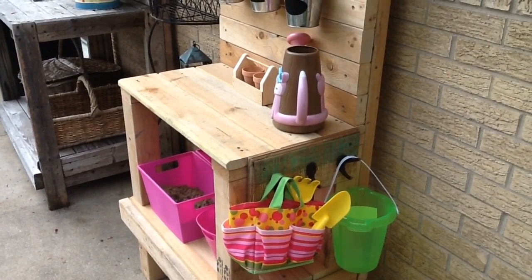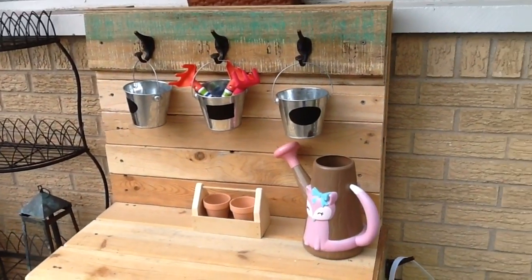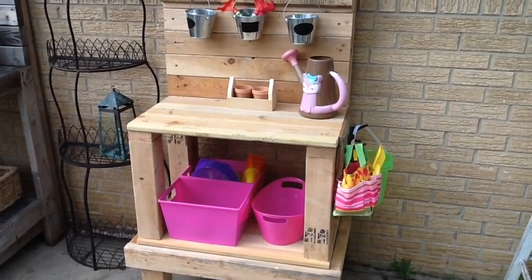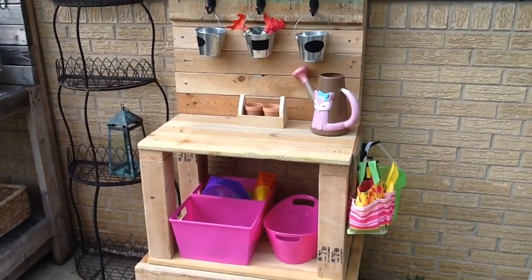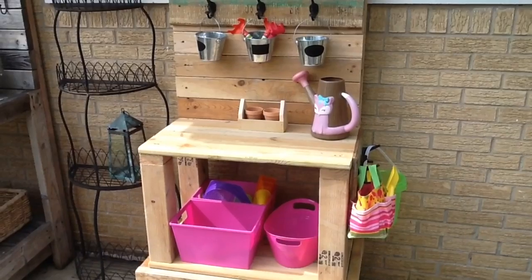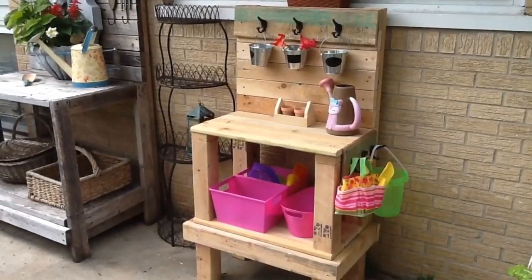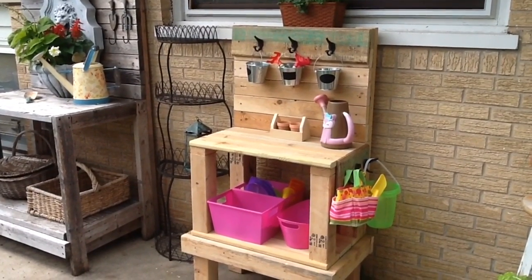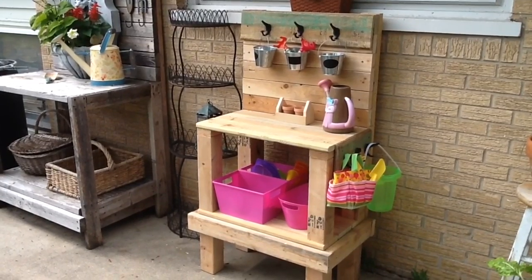One of the things I love about the little bench is that during the beginning of the summer season she can use it to plant and do some potting when she's planting her garden. Then after the planting season is over, she can play with it — play with sand, play with dishes, whatever she wants to do while she's outside. You can see my potting bench over to the left, and my husband created that from wood we had around too, so my potting bench was free as well.